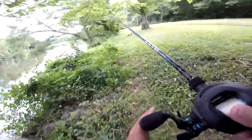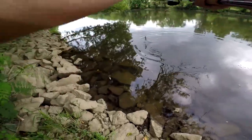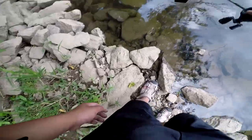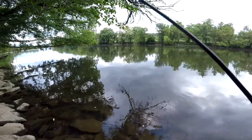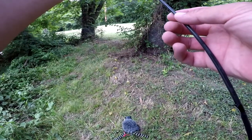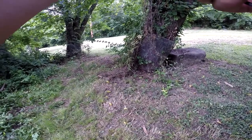Hold up, there's somebody coming. Are you serious bro? You just snapped off like that! Well guys, I just lost that good jig I had. Luckily I have another one, so I'm going to put that on and maybe cast a little bit more and then head out.